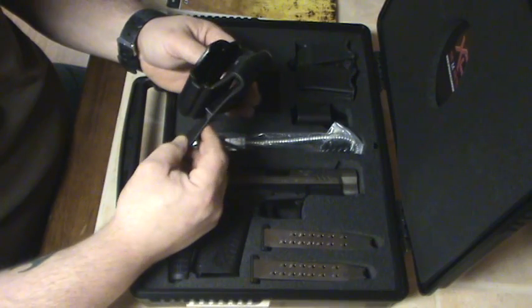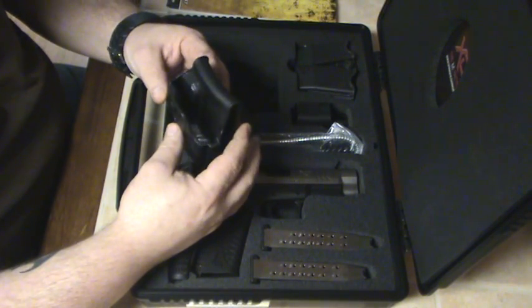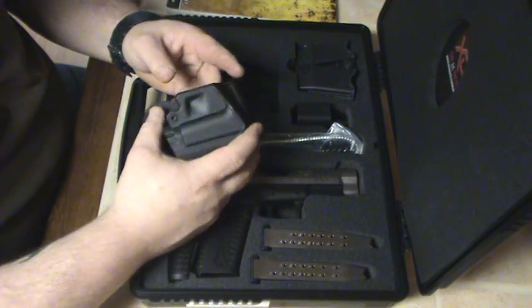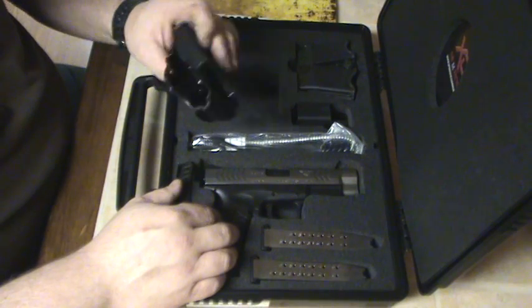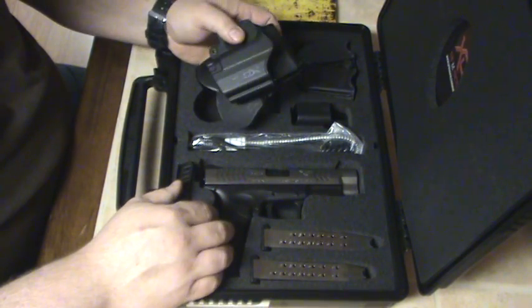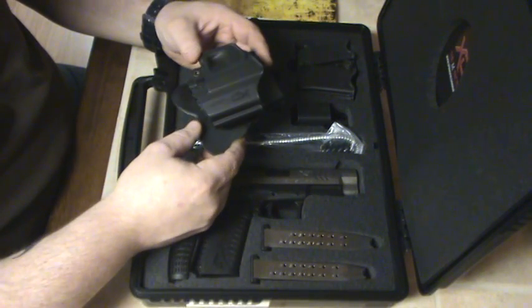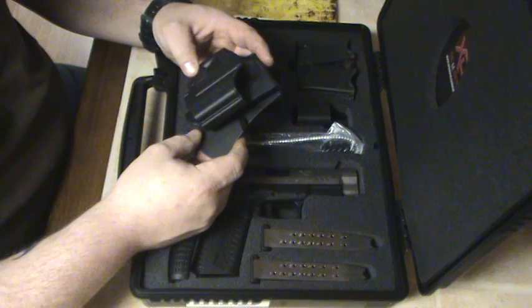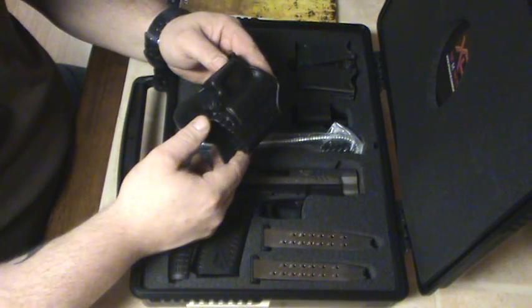A lot of videos I've watched don't like the paddle holster, but I myself like it pretty good — works well for the range. Wouldn't be good for concealed carry, but this is a pretty good size gun; I wouldn't buy it for concealed anyway. I'm using it just for home defense and shooting out behind the house in the woods where I've got a pretty good place to shoot whenever I want.